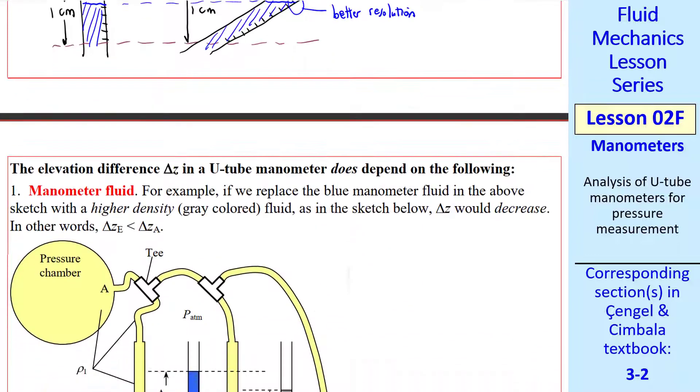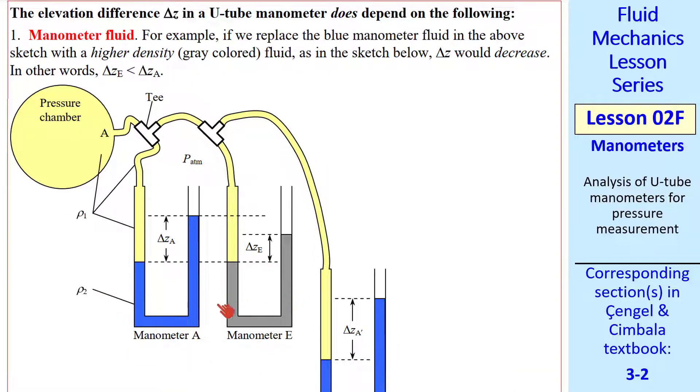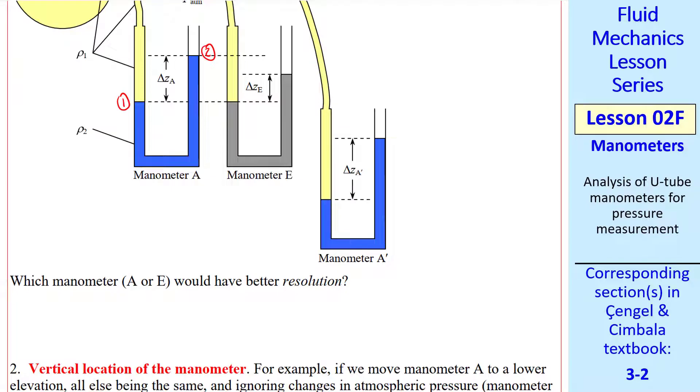Now let's look at cases where elevation difference delta Z does depend on some properties. First, the manometer fluid matters. Suppose manometer A uses water and manometer E uses mercury. Mercury is much heavier than water, so for the same pressure (rho G H), we would have a bigger height for water than for mercury. Therefore, manometer A with water gives better resolution because it produces a larger, easier-to-read height difference.